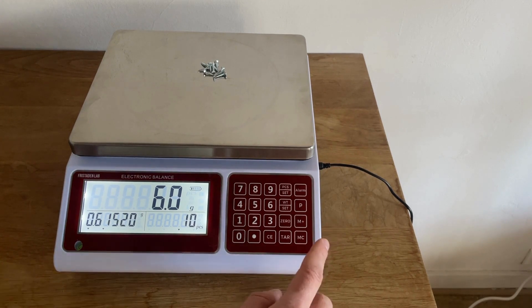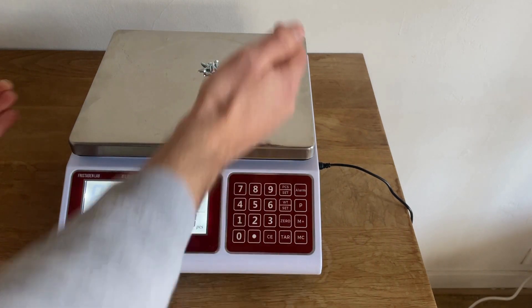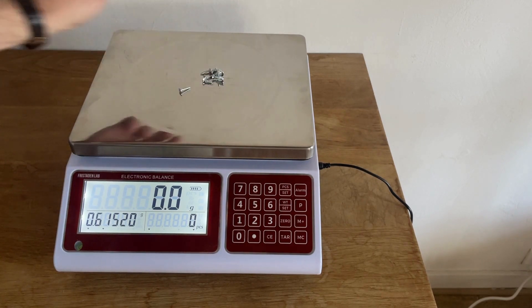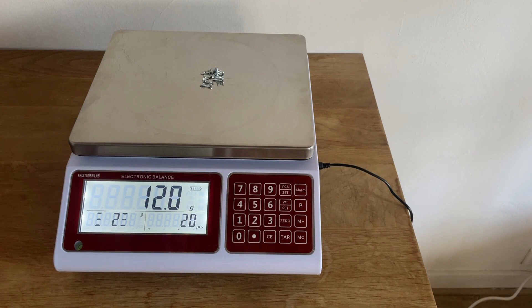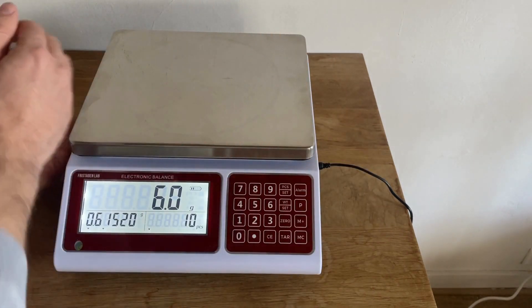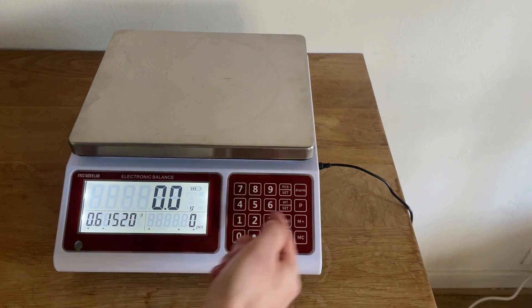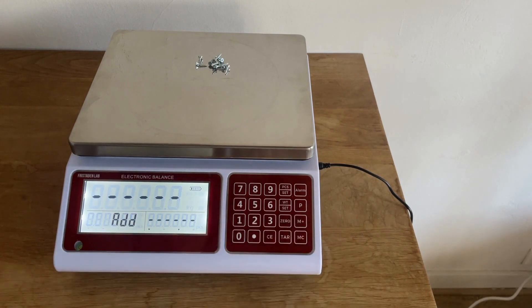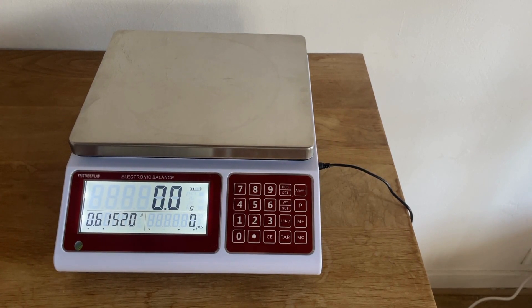If you have larger quantities, you can count above 30 kilograms using the accumulation function. Press M+ to add to the total. Take your sample off, place the next batch on, press M+ again — for example, 12 grams and 20 units accumulated. You can repeat this to reach 30 pieces or more, which is really useful for large inventory that exceeds the scale's capacity.